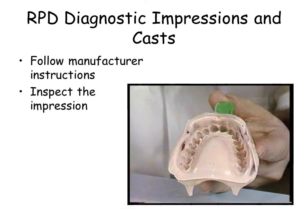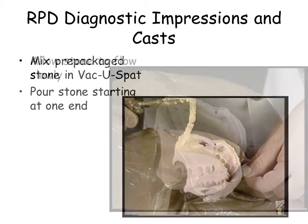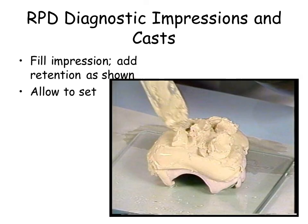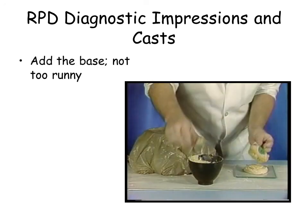Remove the tray in one motion. Observe the impression for defects. Use the double pour method to fabricate diagnostic casts with yellow stone. Trim the base of the cast. The cast is 14 to 16 millimeters thick, and the occlusal plane is level with the bench top. It is not necessary to index the casts at this time.